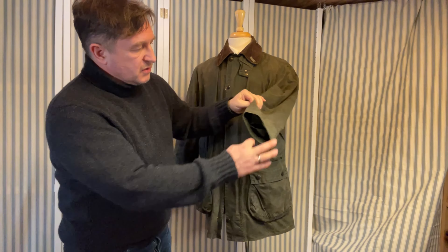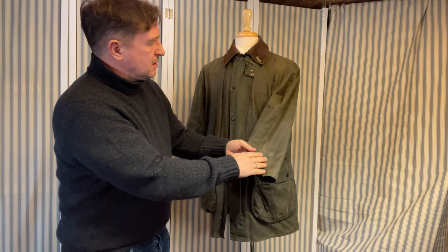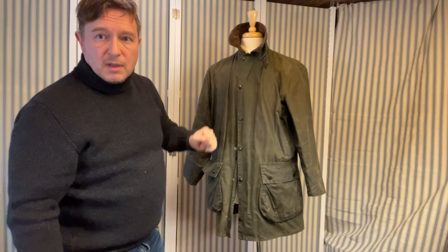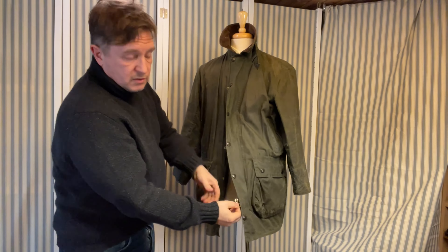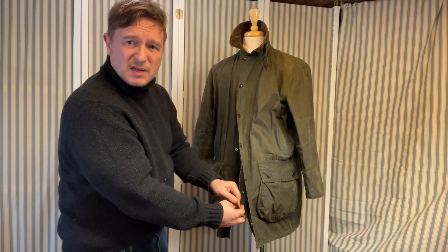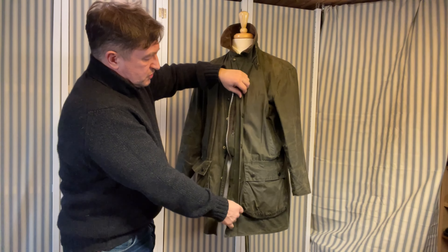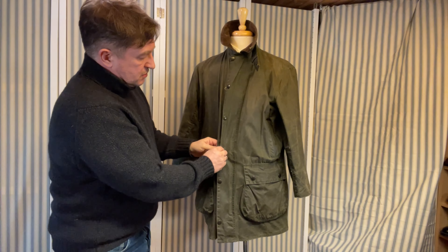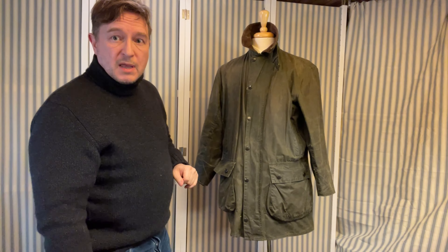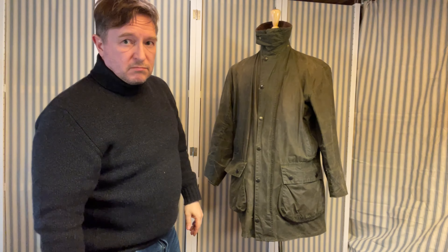We've got the velcro cuffs — I'd have liked to have seen these elasticated, as that works a lot better, but they're okay. You have the classic corduroy collar, which is nice to put up if it gets a bit cold outside. You've got the sturdy metal zip — a YKK zip, so it's quality and there's a certain heft to it; you know it's made to last. This jacket is about 40 years old and the zip is as good as it ever was. Once you zip it up, you can also tighten the storm flap so there's even less chance of driving rain and wind coming in through the front of your Barbour. And if it's really cold and miserable, you've got that storm tab up there. It's a pretty decent usable jacket.